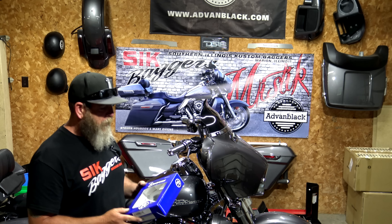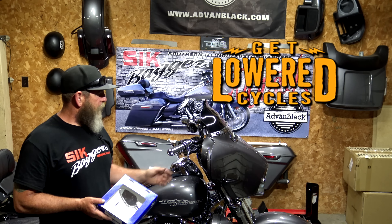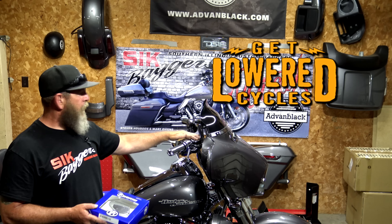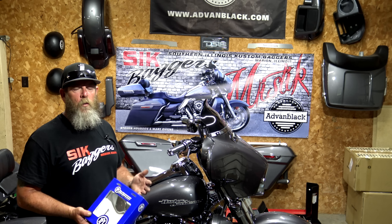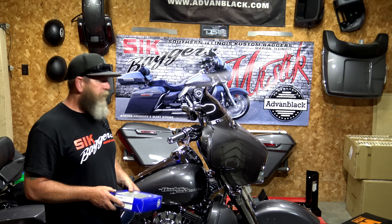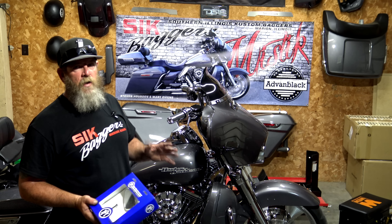I purchase my parts pretty much from the same places. This mirror was actually from getlowered.com. We have the 10-inch LA Choppers bars from Get Lowered, the Arlen Ness grips that match our air cleaner, and the Joker Machine covers for the clutch and brake master cylinders — all from Get Lowered. It's just one of those companies I have a lot of trust in. A good website to check out is getlowered.com — I'll put the link in the description.